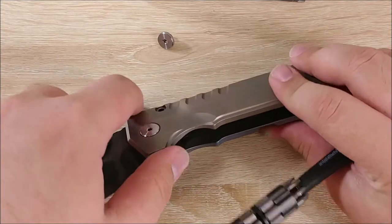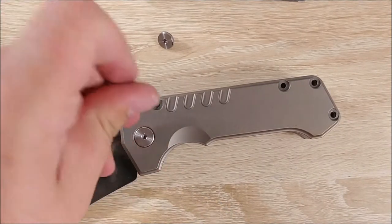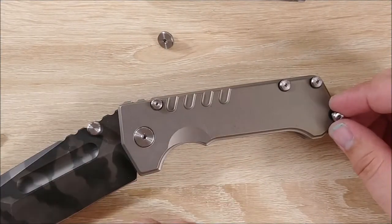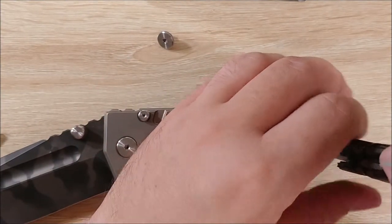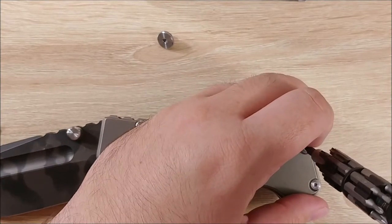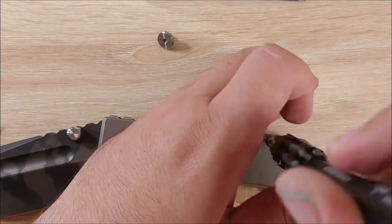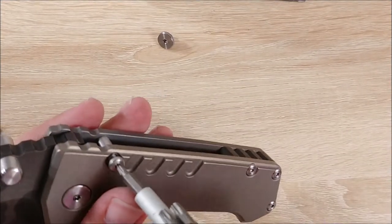And we'll flip the knife over and go ahead and put in the screws for this side. I really thought this disassembly would be fairly simplistic — it has quite a lot of screws, but so does the Millet Torrent. This one, however, was just completely different. The Millet Torrent is very well put together and very easy to disassemble. This thing — either the tolerances are too damn tight or not tight enough, because this thing sucked to put back together.